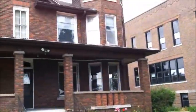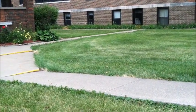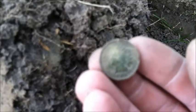I'm back at the same place where I found that V nickel — just right across the sidewalk over there. I just dug a really iffy, not good sounding signal, and it ended up being a 1905 Indian head. Sweet, I'll take it. Get back with you all if I find anything else.